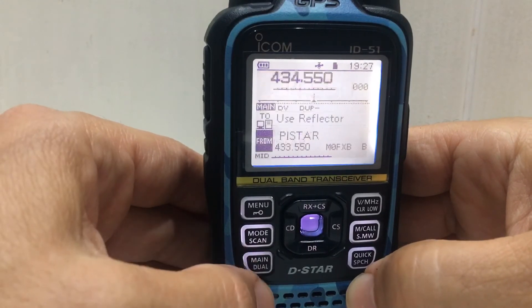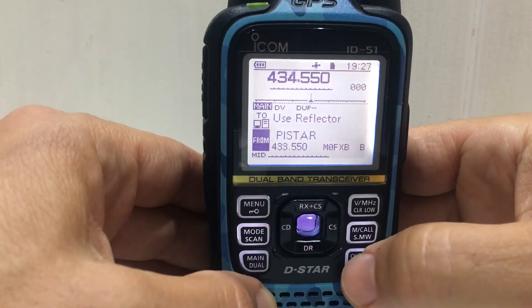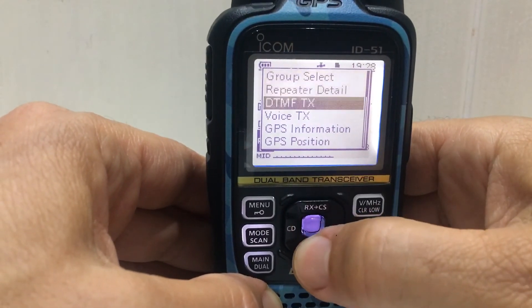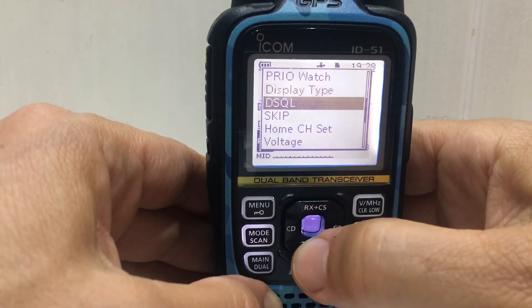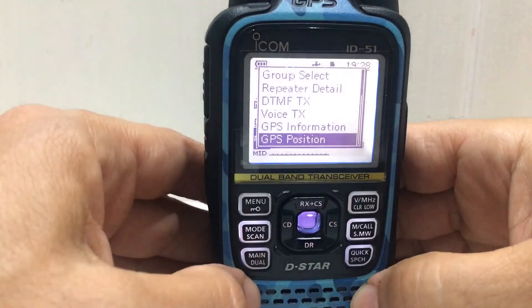If we go on the beam menu, go B, so now we're on the digital side and select quick menu — I think you don't get band scope. Slightly different menus when you're in digital: priority watch, display type. Anyway, just showing you how to do the band scope. 73, all the best.